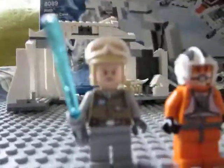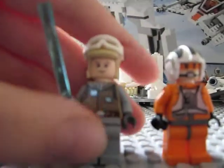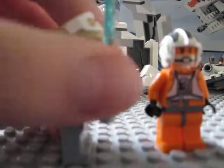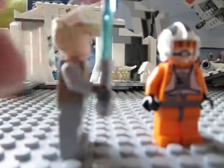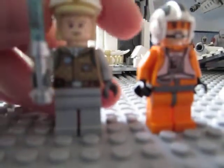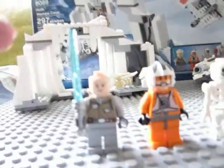We will start with the figures here. We have Luke Skywalker Hoth — just Luke Skywalker on the box. He has the lightsaber with the shiny hilt, not like the ultra shiny ones like the new set, just the newer shiny one. You also get the new Hoth Trooper helmet.